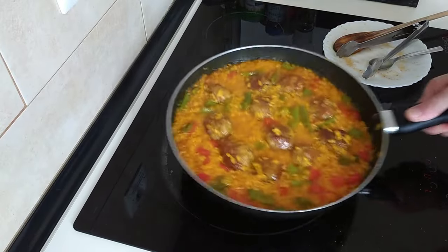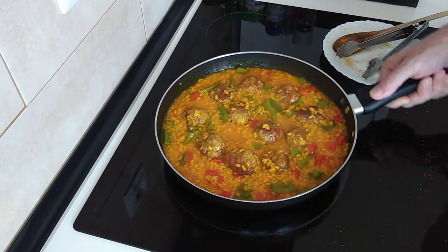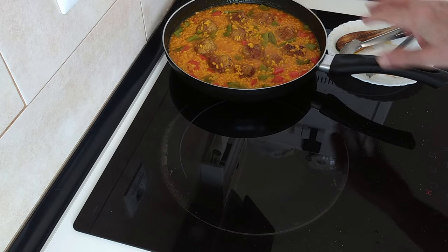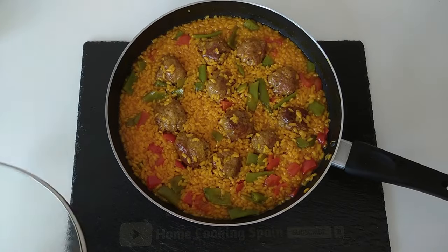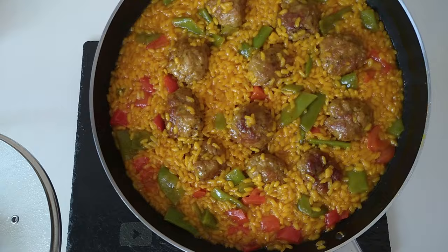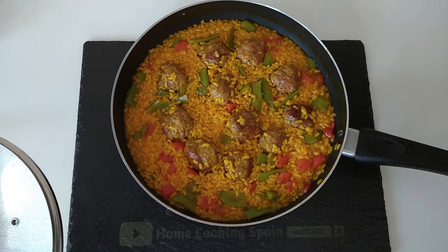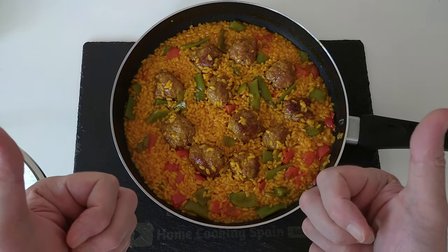Right, so today's paella is done! What do you think? Not bad if you ask me. So let's turn the stove off and also the extractor fan, and I'll move it to one side and just let it cool down for a bit and then I'll take a couple of photos and say my goodbyes. So here is today's delicious lunch — it's rice with meatballs, red peppers and green runner beans. I hope you liked it, I hope you enjoyed today's recipe video. Please give me a like if you did, please leave a comment or any questions that you may have and I will answer them as soon as possible. Thank you very much for watching and see you soon.